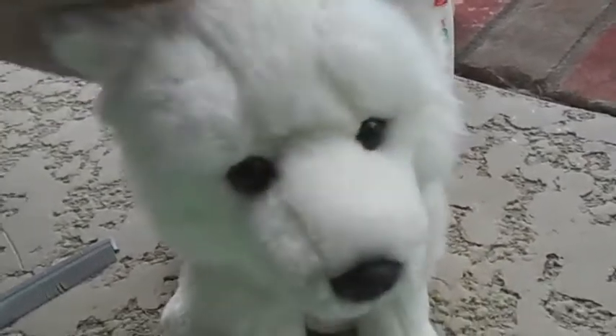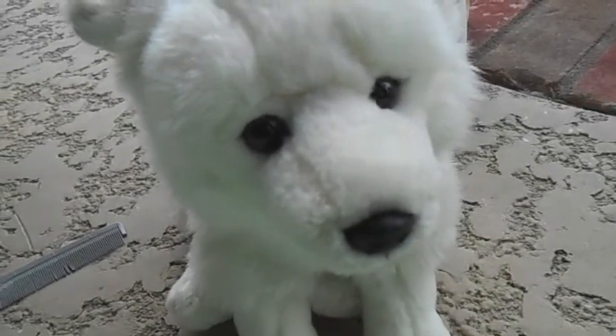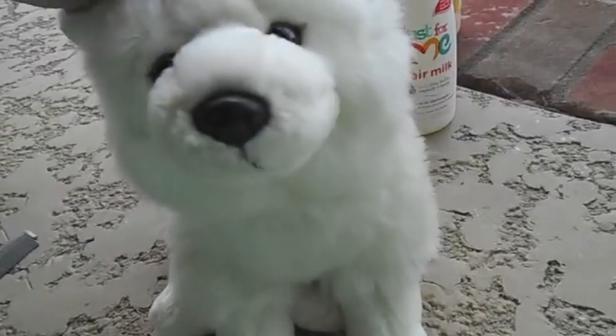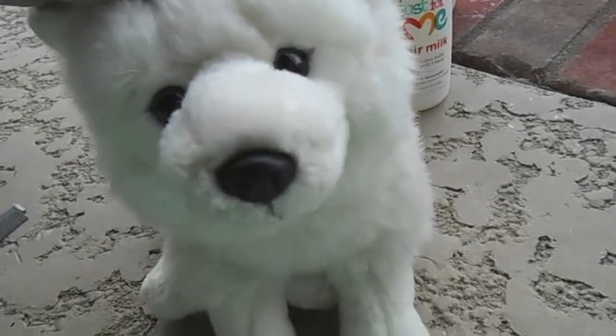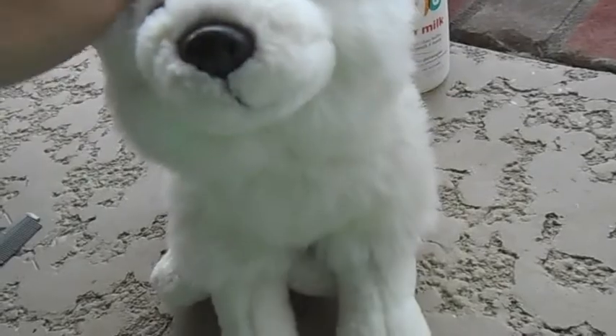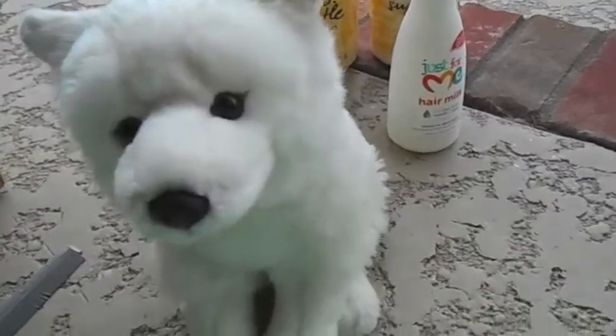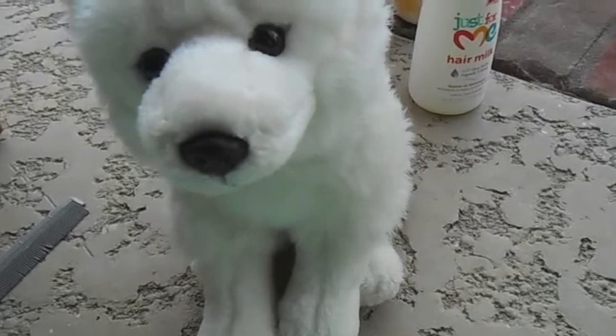After I felt like his fur was mostly dry, I put him inside a pillowcase, tied the pillowcase up, and put that in the dryer on low settings and cold air for a good 15 minutes, just to make sure he dried enough internally. I was worried about mold growing. The whole process took a good hour and a half to two hours.